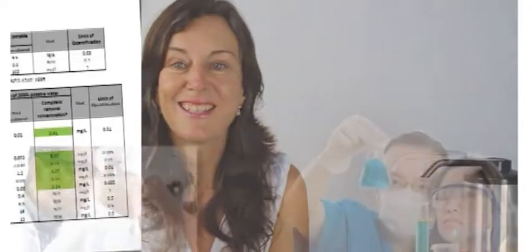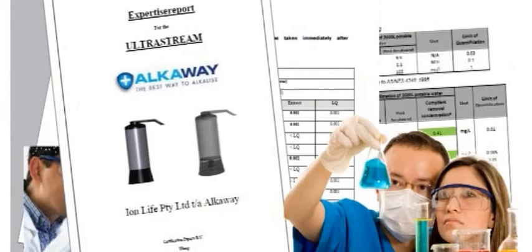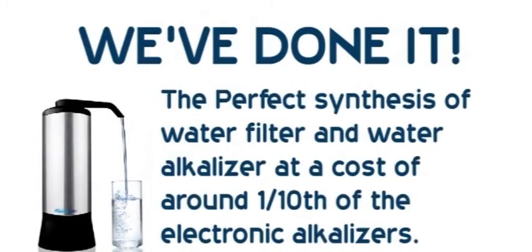It's taken us years, but with all the laboratory testing we've paid for and all the safety certification we've had done, it's shown us we've done it. We've created the perfect synthesis of water filter and water alkalizer at a cost of around one-tenth of the electronic water alkalizers. Our search for the perfect media to give you the same water as a $4,000 electronic water alkalizer took us down many blind alleys. We've literally scoured the world, but we finally discovered adobe — the Japanese media we now use.